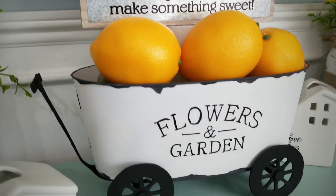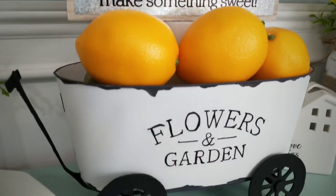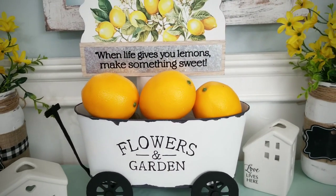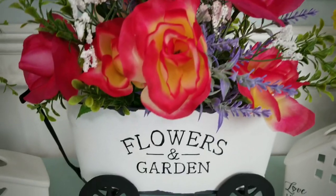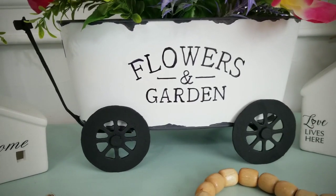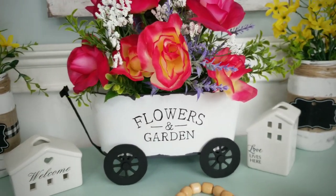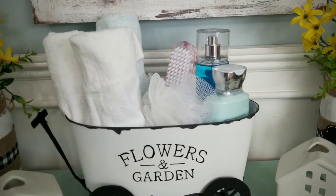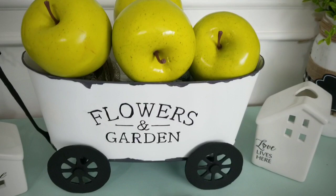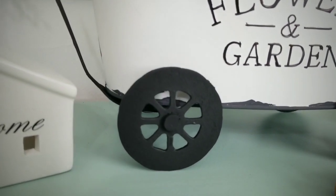All you have to do is add any decor that you like. I love the lemon theme combined with the black and white. Adding flowers is super cute and makes the lettering stand out. I can definitely picture this on a countertop in a guest bath filled with items for your guests. Apples in the cart are super fun — a great way to display them. The possibilities are endless.